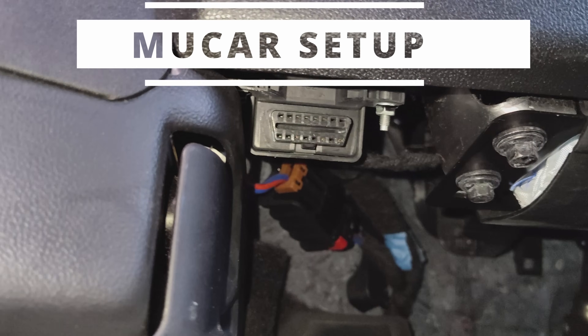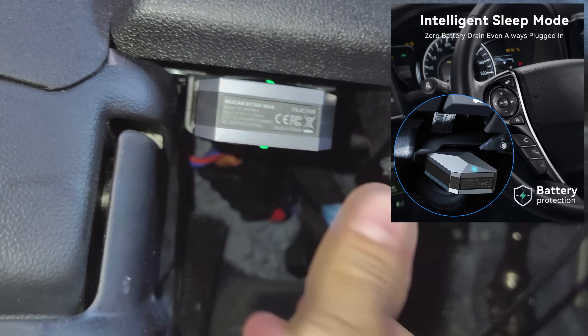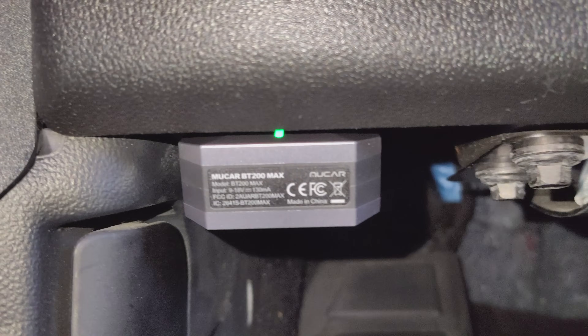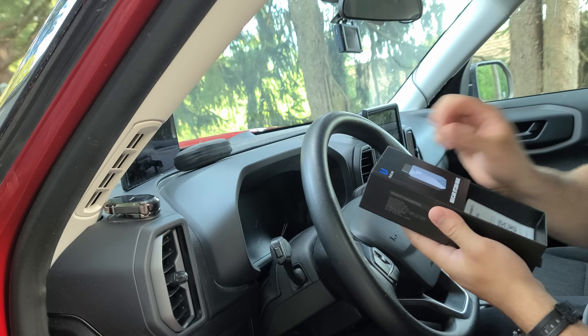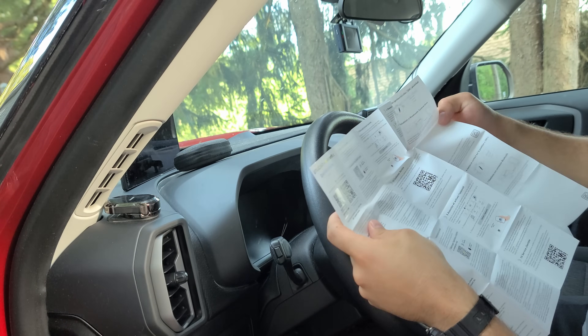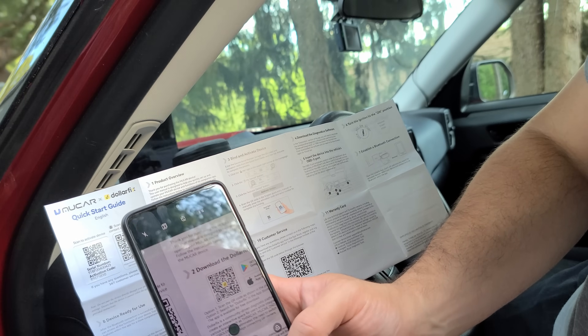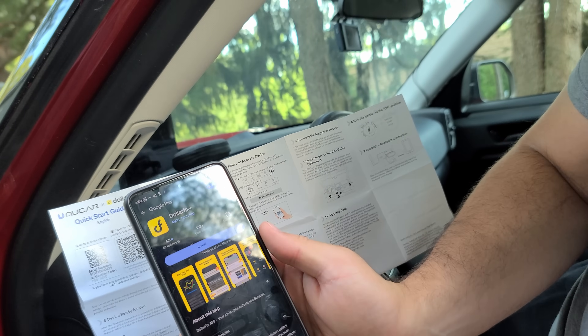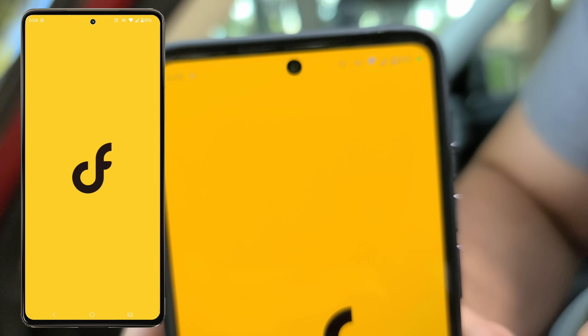Moving on to the setup, you'll want to locate your OBD2 port, which is typically in the bottom left footwell of your car. You don't have to worry about leaving this device plugged in because it comes with intelligent sleep mode, so it should not be draining your battery. You'll take out your instructional documentation to access the QR codes, scan those with your mobile device, and that'll direct you to your app store. This works on Android and iOS — you'll install the DollarFix app.